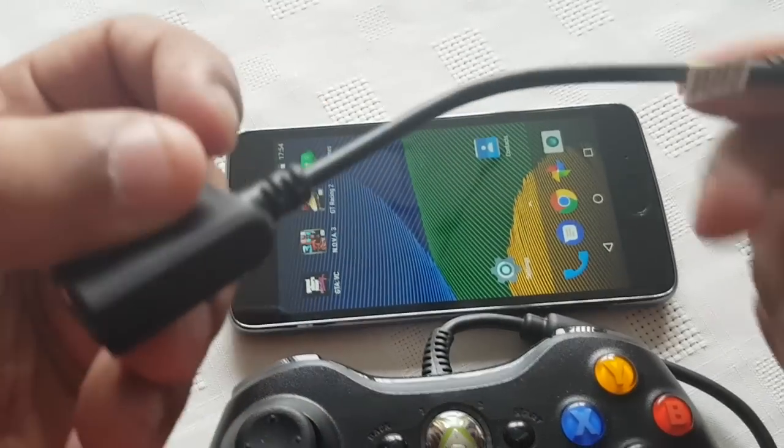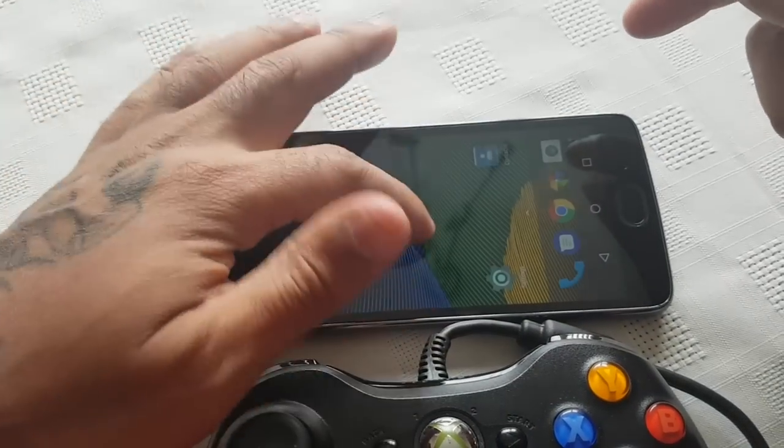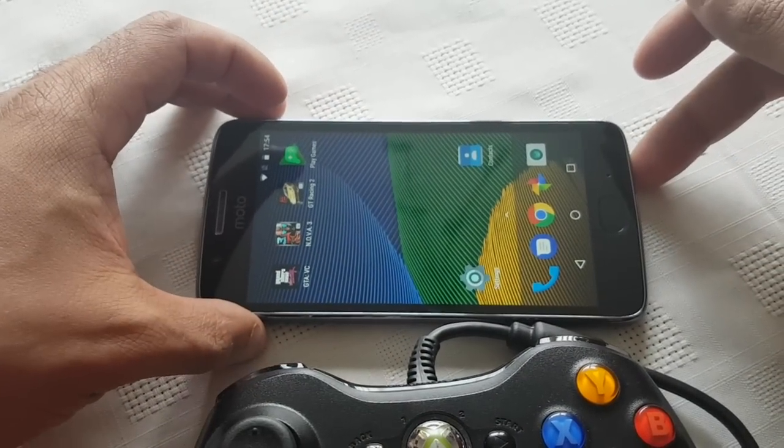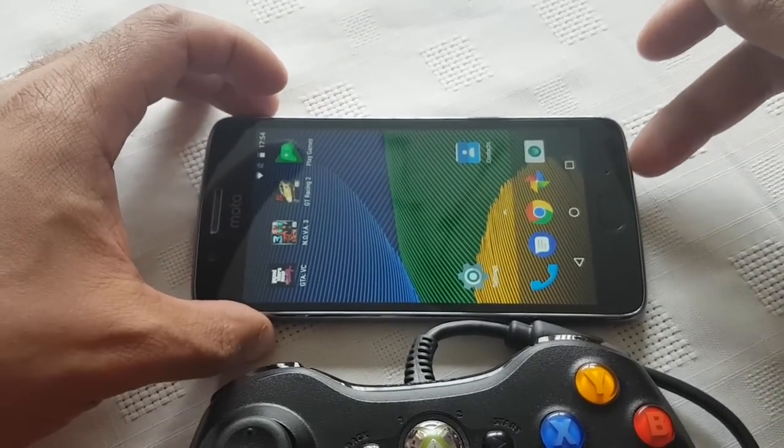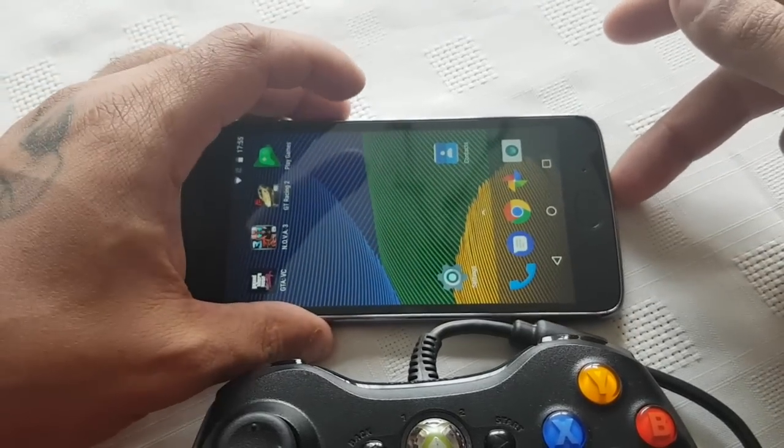So all you need is this OTG cable. I will leave a link to it in the description down below. You can buy it from Amazon UK — it's roughly about £4 to £5. I'm not quite sure how much that is in US but it's still cheap.